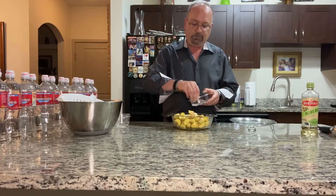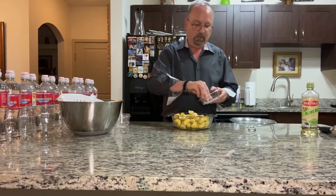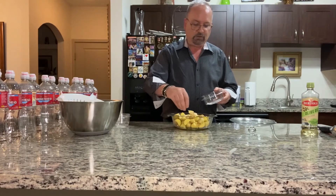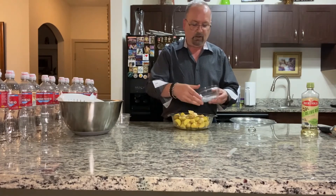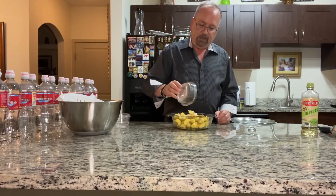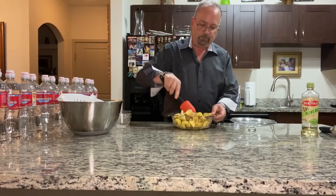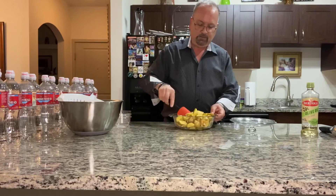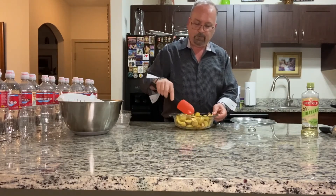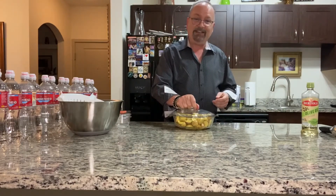Then I have a teaspoon each of sea salt and cracked black pepper. Since I'm using unsalted butter and potatoes have no flavor except what you give them, you really want to add that salt and pepper. I sprinkle those on as well, then give it a quick stir until everything is coated.